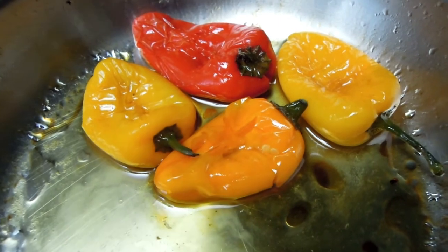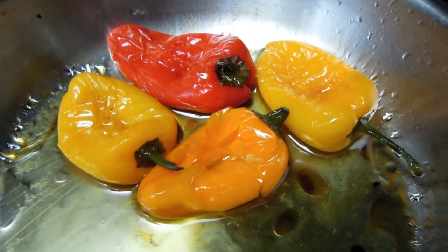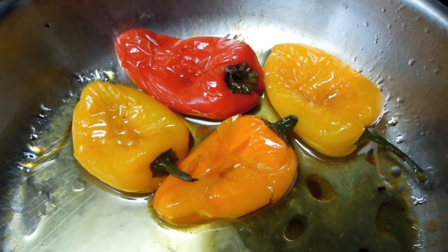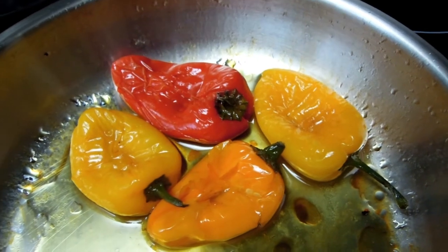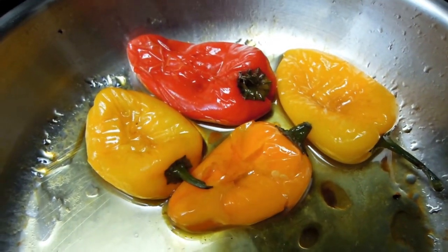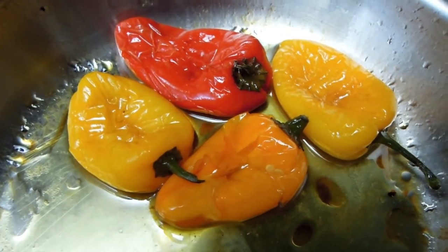Okay, here they are. My grilled peppers are ready and I've already tried a couple of them — they are absolutely delicious, just as good as Padron peppers. They lack that slight bitterness that is present in Padron peppers, but these are just as nice. Honestly, they are absolutely fantastic. I would definitely recommend grilling them just like this.